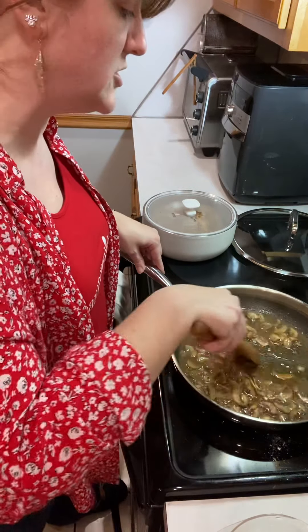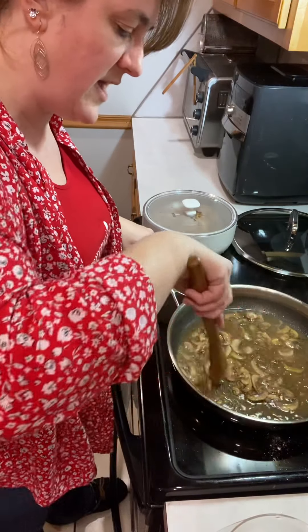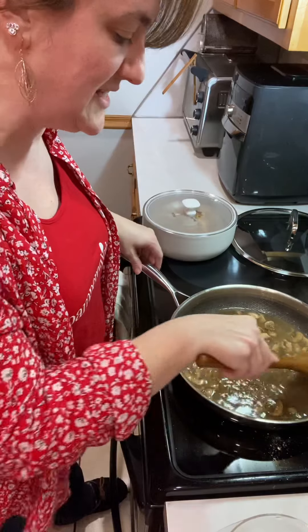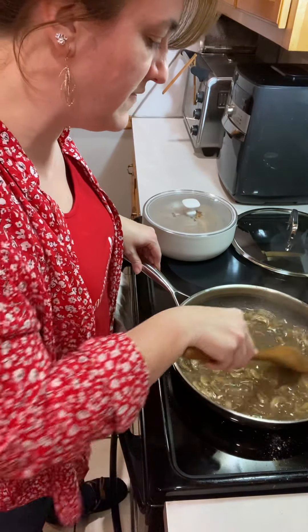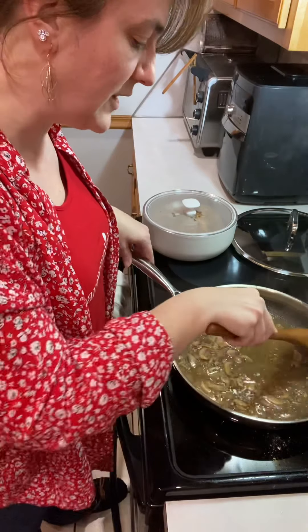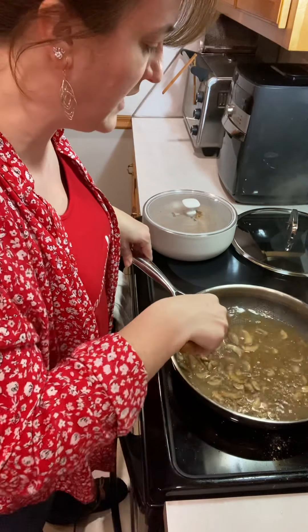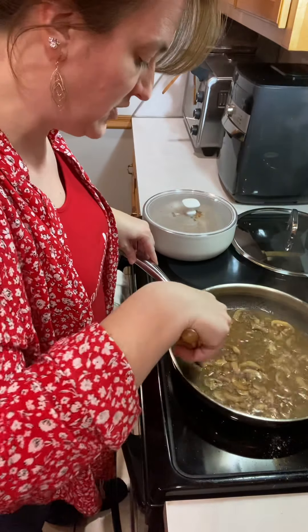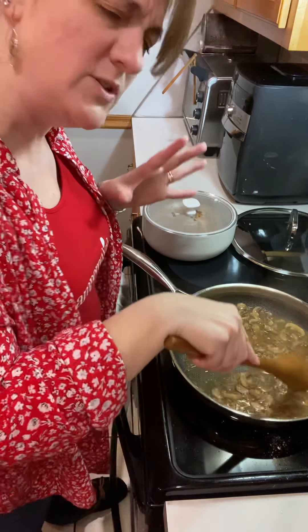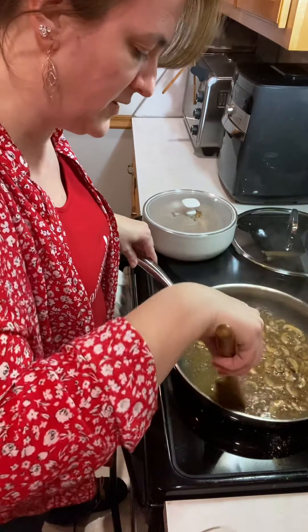The mushrooms did quite a good job already in getting some of that fond off of there, but the wine really helps to deglaze the pan. We're going to make sure that all of that comes off of here. That's a really cool thing about the stainless steel pan from Pampered Chef — you get all of that goodness of the flavors from the fond into your food, and that's what you want. It makes a really good gravy if you're making any kind of pan gravies.